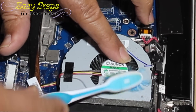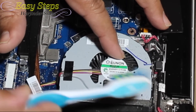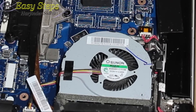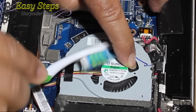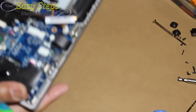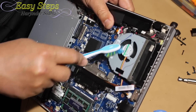You don't want to open it again just to clean the fan if it gets clogged up — this is the time to do it. Pay attention anywhere there is dirt and pull it out. Now I'm just going to blow it out. Same thing at the front vents — make sure all the dirt has been cleaned.